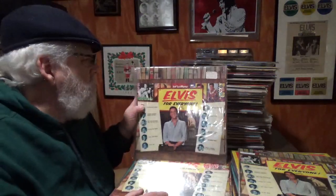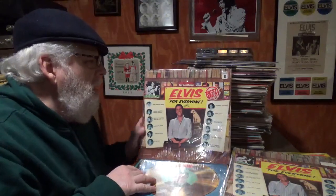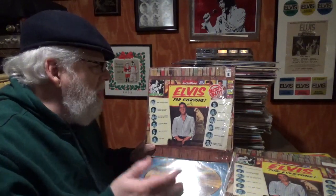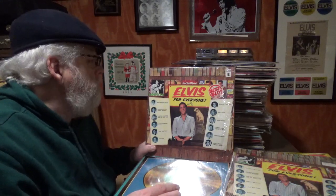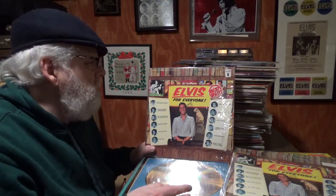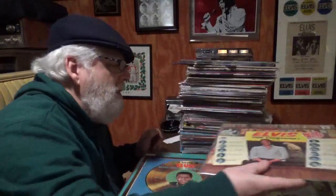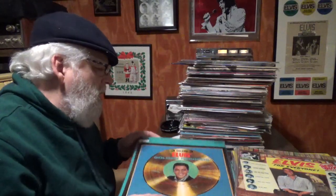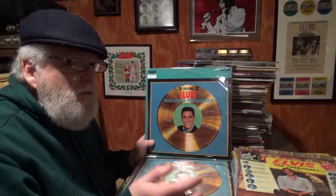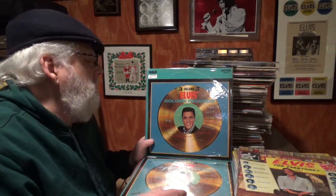This is another LSP but it's not reprocessed. Here's a Best Buy copy — I started buying Best Buys but eventually asked myself why. I tried to keep the Best Buys together but I just don't have enough to separate them out. I'm still finding records that are separate from where they should be. Here's LSP 2765, Elvis' Golden Records Volume Three.